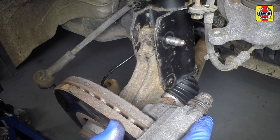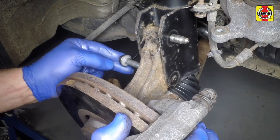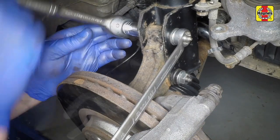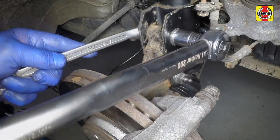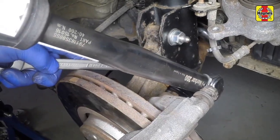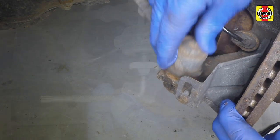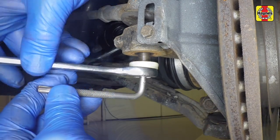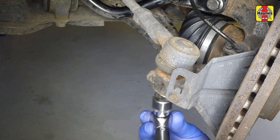Rotate the base of the strut 90 degrees and align the hub carrier with the brackets on the strut. Insert the bolts and tighten them using a torque wrench. Refit the track rod end to the stub axle, tighten the track rod end nut, and then torque the track rod end nut.